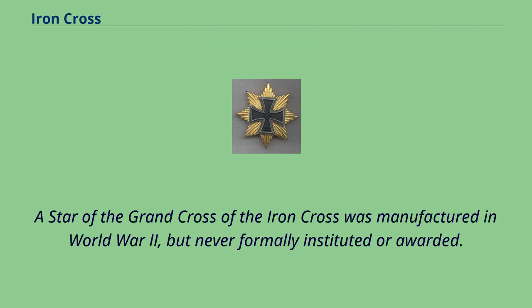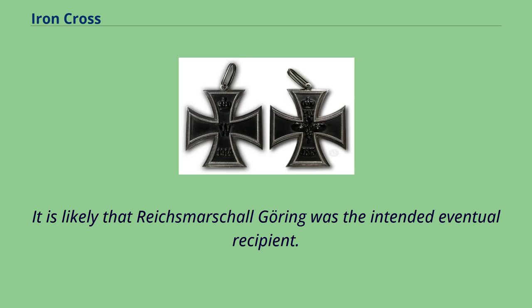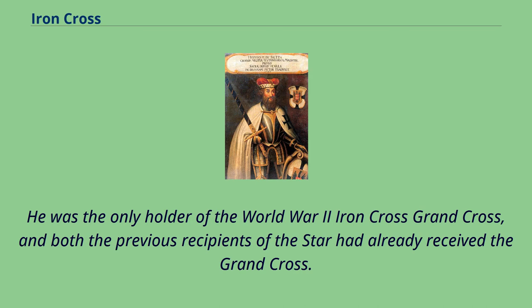A Star of the Grand Cross of the Iron Cross was manufactured in World War II but never formally instituted or awarded. The only known example — based on the World War One version but with the 1939 Iron Cross centerpiece — was found by Allied forces at the end of the war and is now in the museum at West Point. It is likely that Reichsmarschall Göring was the intended eventual recipient, as he was the only holder of the World War II Iron Cross Grand Cross, and both previous recipients of the Star had already received the Grand Cross.